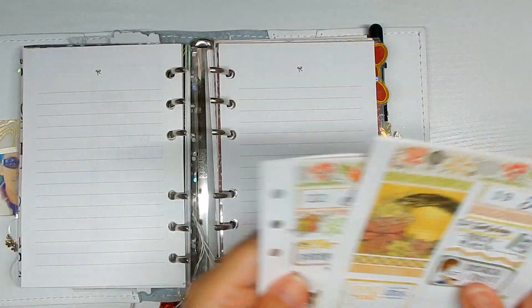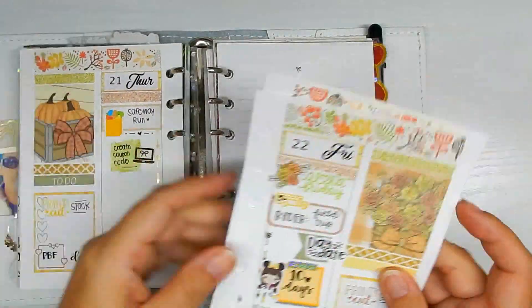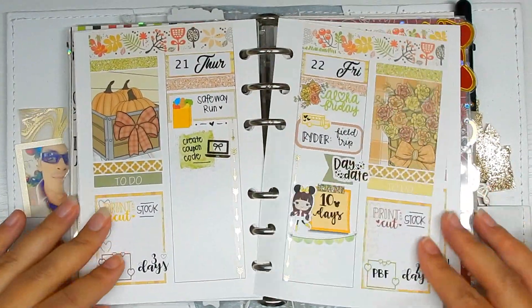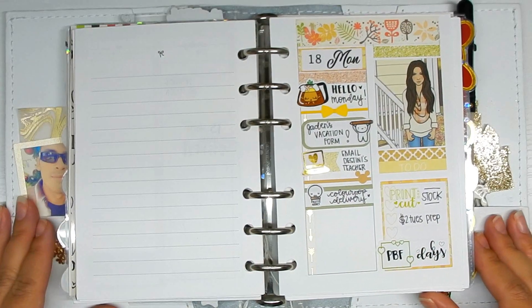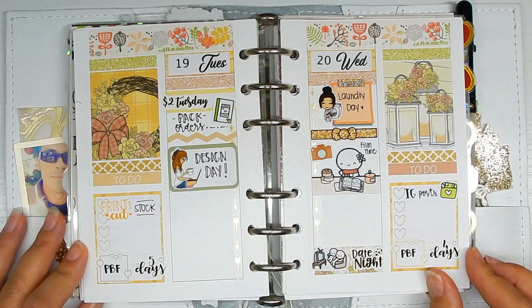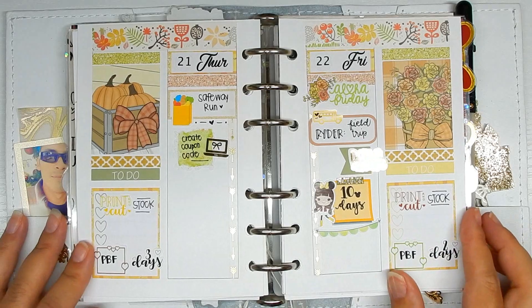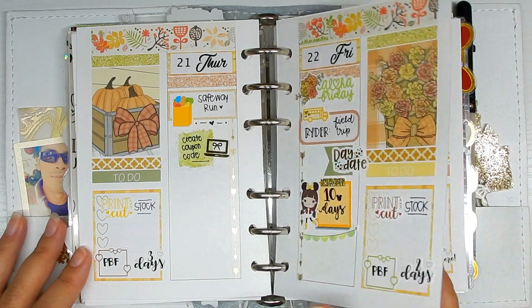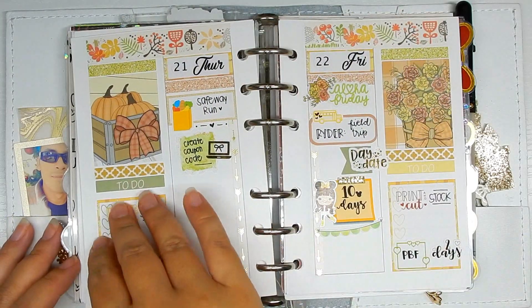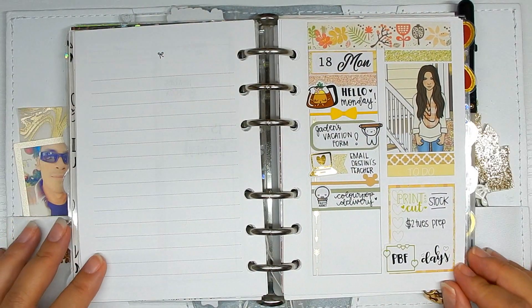Putting my inserts back in — I always have to move my charms because the bead gets stuck and I can never open my planner. Putting all my inserts back in for a final flip-through of what the week is looking like so far. It looking very bare kind of eases my mind just a little bit, even though I know I have a lot going on — just looking at it right now gives me a little 'woosah' moment. Anyway, that is it for this week's plan with me. I hope you guys enjoyed it, thank you so much for watching, I really appreciate it, and I'll catch you guys in my next one — bye guys!